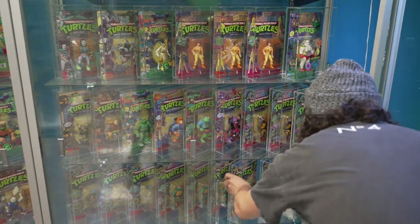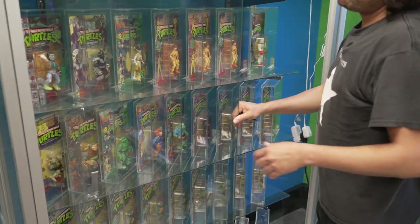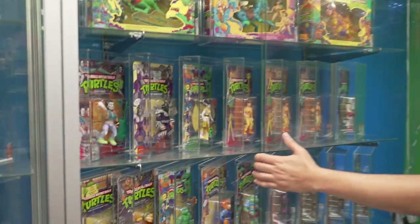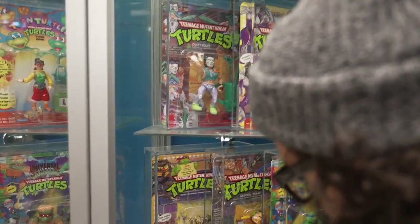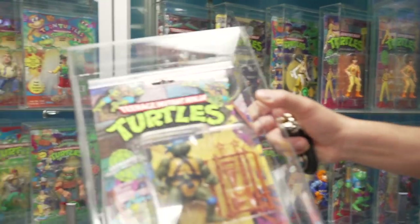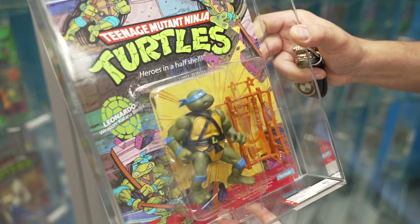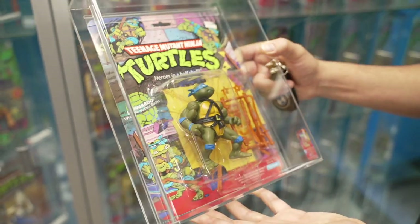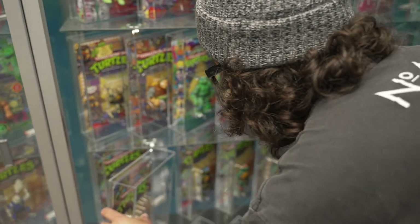The soft heads were the original releases, and then there's the one that everybody calls the soft head collector's club edition that came with a little pamphlet to join the Teenage Mutant Ninja Turtles collector's club. This is pretty much everybody's favorite — Leo. He's graded an AFA 80 and he's also a soft head, so he's one of those original ones we're talking about here.